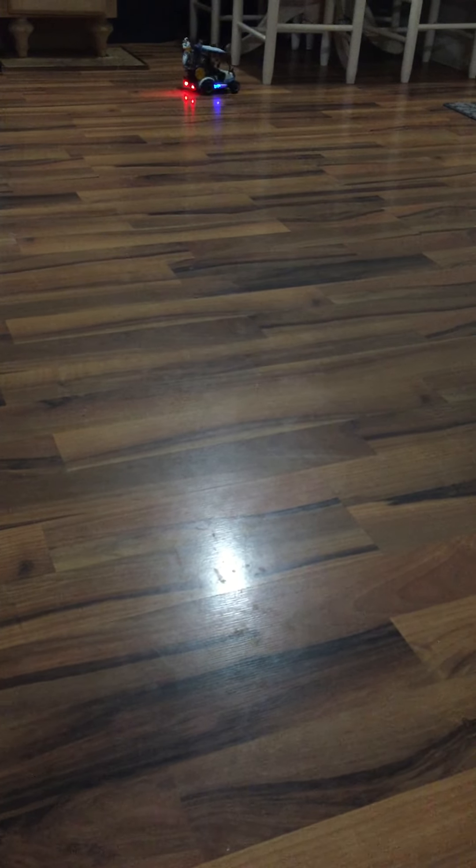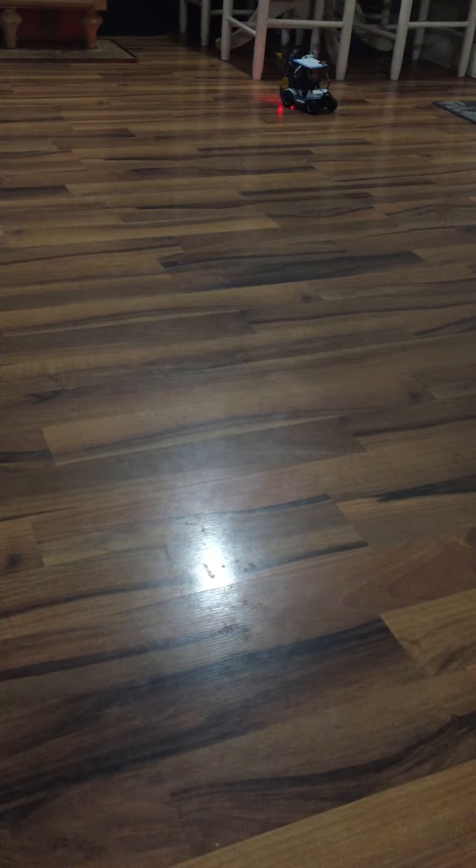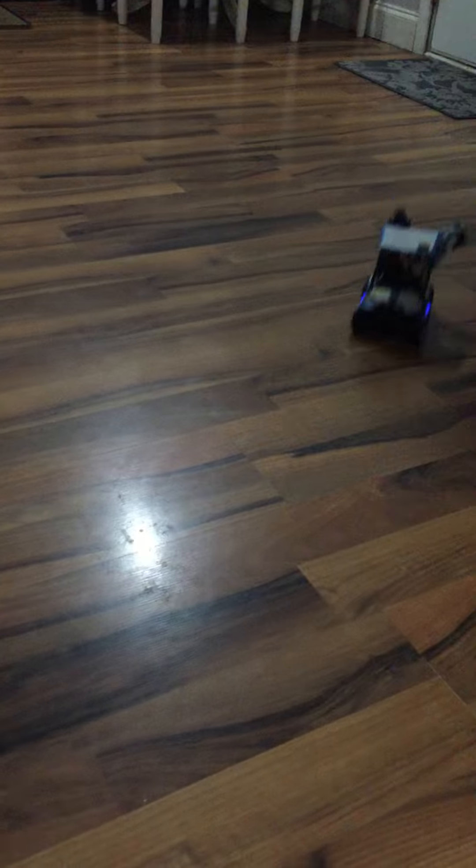But if you hit the brake a little bit, you can get a good little turn in it. Guys, this thing is awesome. I recommend getting brand new batteries for it.